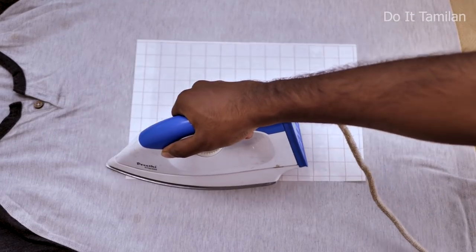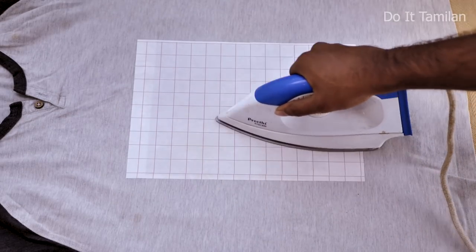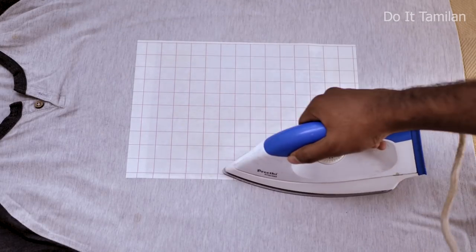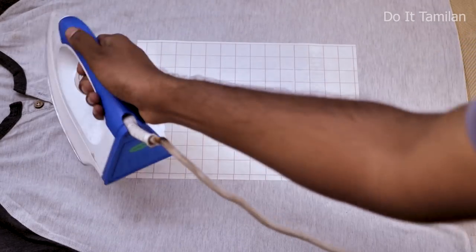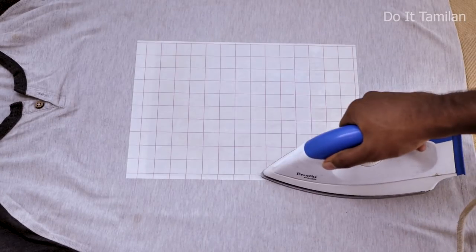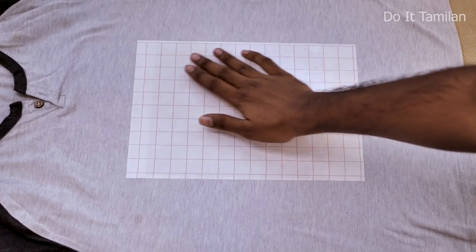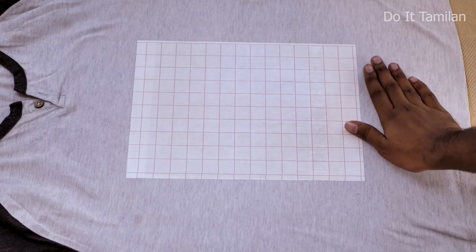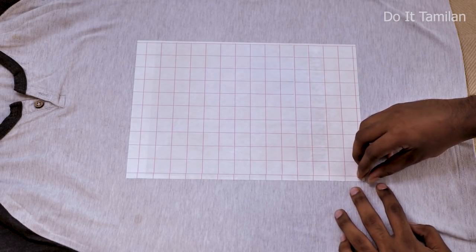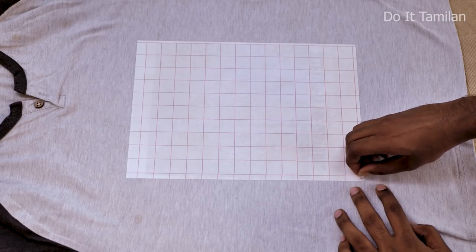Fix it in position and clean across the corners. While applying heat and ironing, make sure you have hammered the corner edges correctly. Iron for about 5–6 minutes with heat, then let it cool.